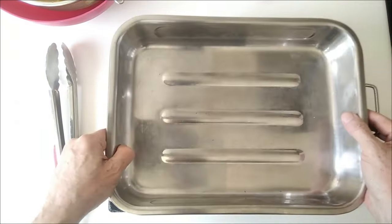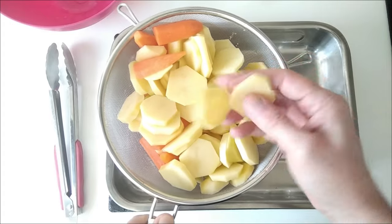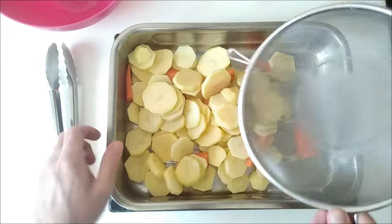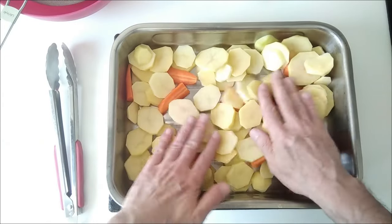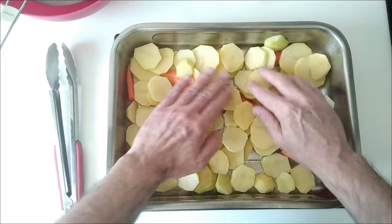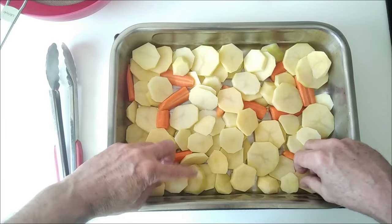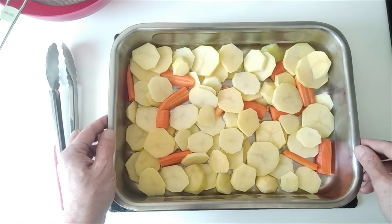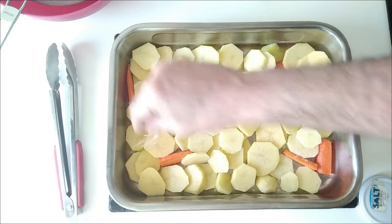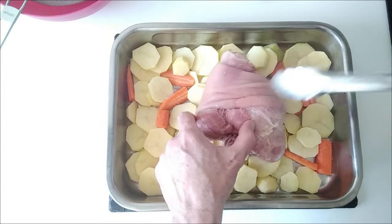The next step is to grab my oven dish. I've got my potatoes here, sliced into thin slices about half a centimetre, and I've got my carrots which I've cut up as well. I'm going to put them in poor man's style in the oven — I've done poor man's style potatoes before in the oven and also in the frying pan; you can find the videos in the budget recipes playlist. To this I'm going to add some salt.